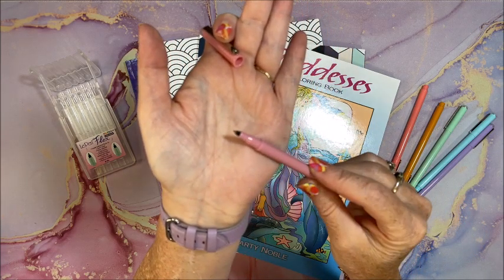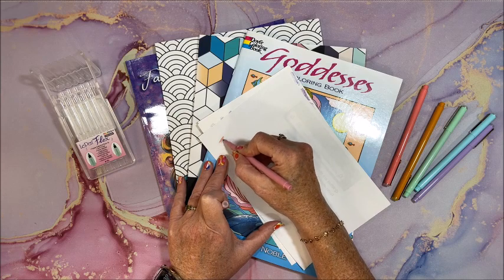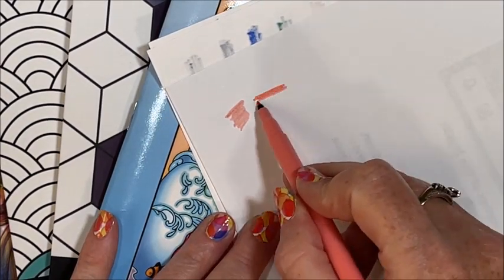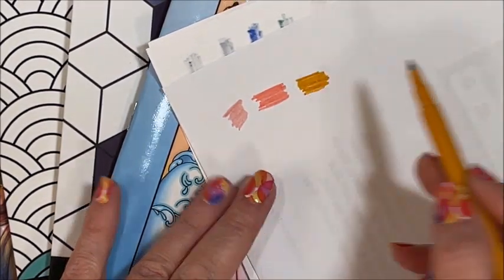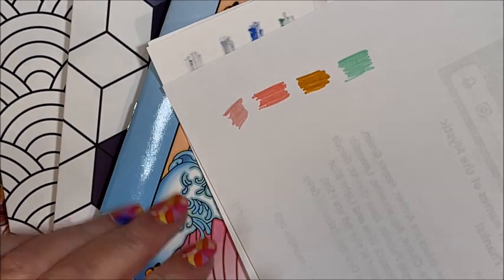Wow, I would love a whole big set of these. Let me get some scratch paper here — these are water-based. So we have pastel pink. There are no names or numbers on them it seems. Oh, like a coral color — that's pretty too. Looks like we have kind of like a gold. Oh my gosh, these color awesome! We have a green and an aqua.